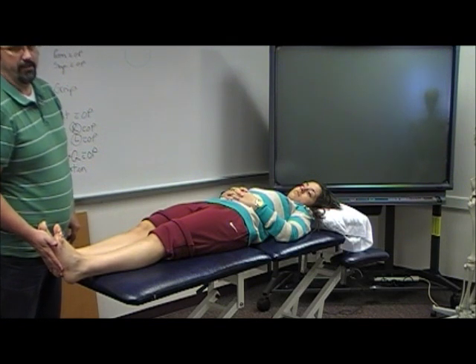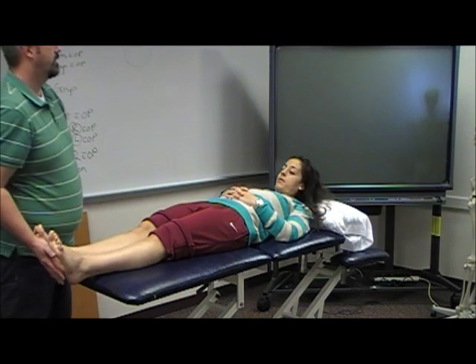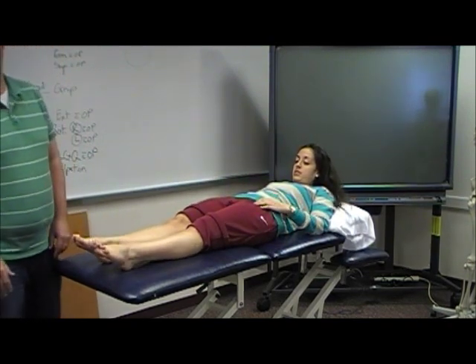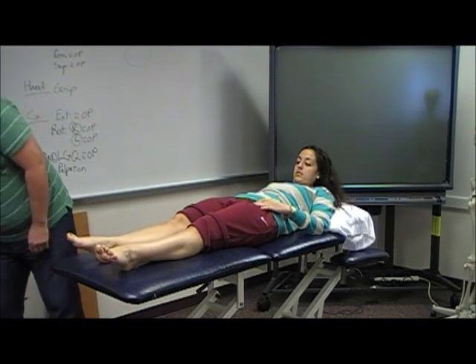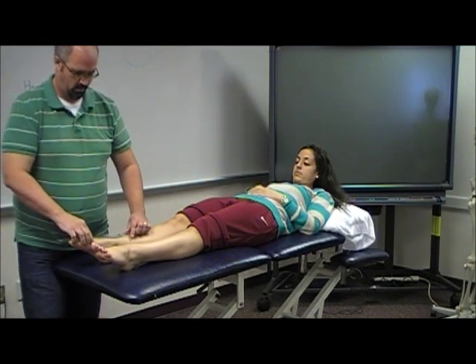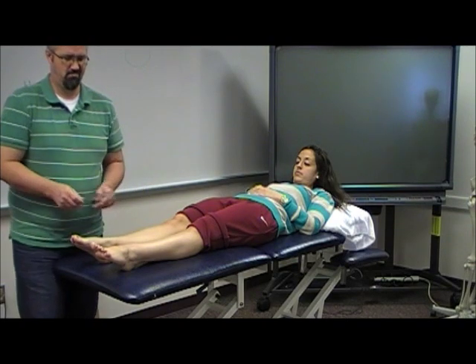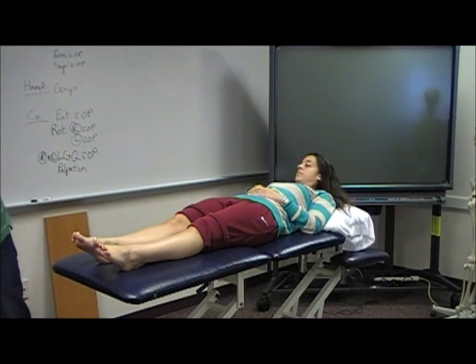Measuring inversion and eversion — how did you do it? Down the tibial crest, and then the axis was between the two malleoli. Alex, you did it this way? I think we had the option of doing it either way. We did it seated. Okay, an easier way to do it — I'll show you all the easy ways to do it.